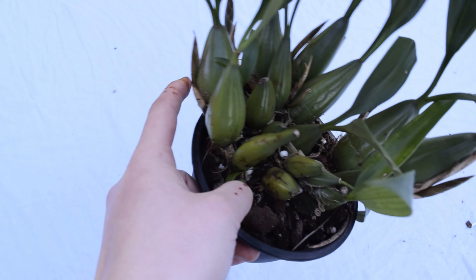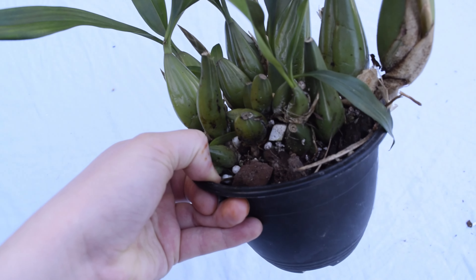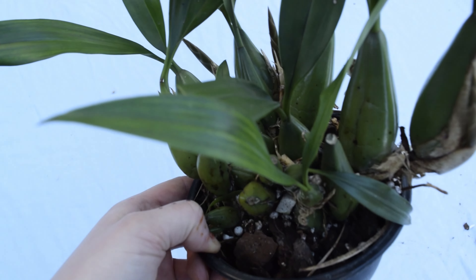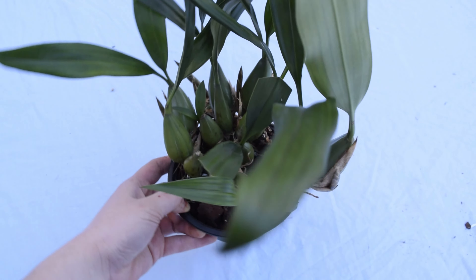And that brings us to the final reveal of this beautiful plant. If you'd like to stay updated on what the flowers look like and the spikes blooming, please follow me on Instagram, TikTok and subscribe here on YouTube. Bye!